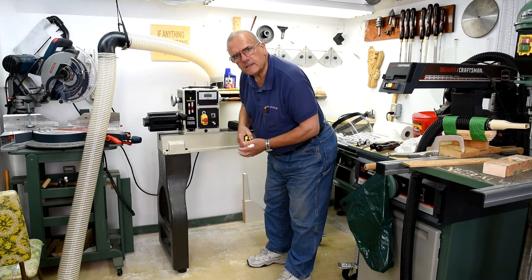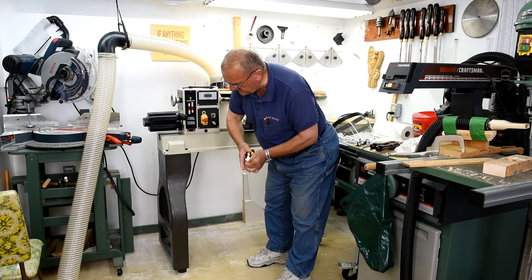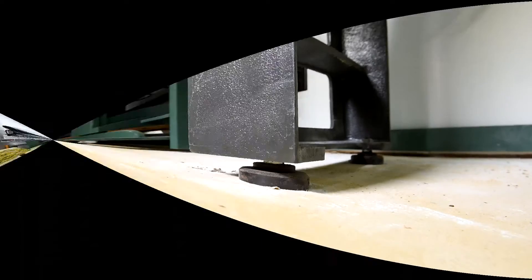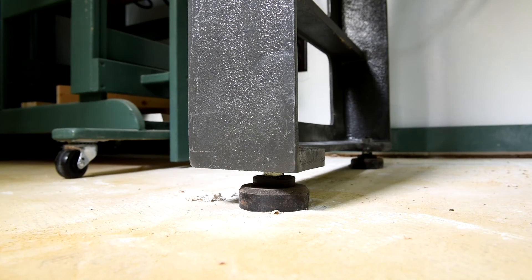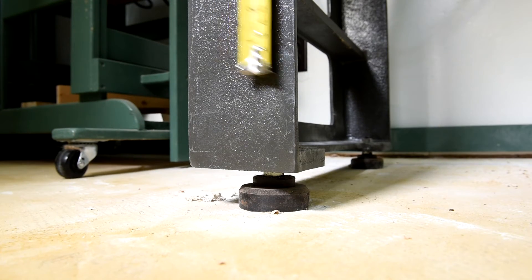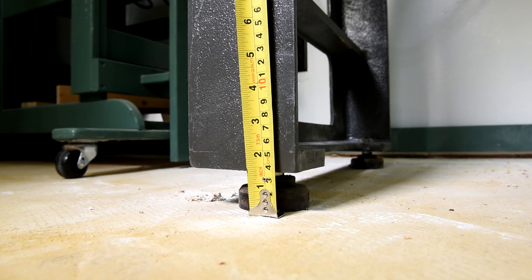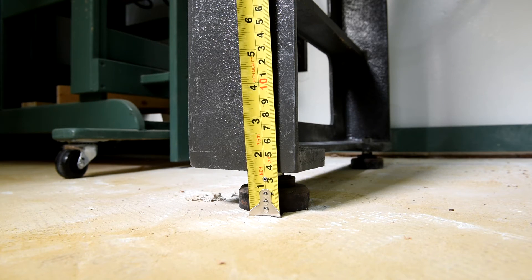I can get this thing a little bit lower if I wanted to by removing the little feet that are on the bottom. This is the first time I've ever put my camera on the floor — I wonder what it's thinking I'm doing here. Anyway, it looks like you can get about another three and a half centimeter drop if you take those feet off.